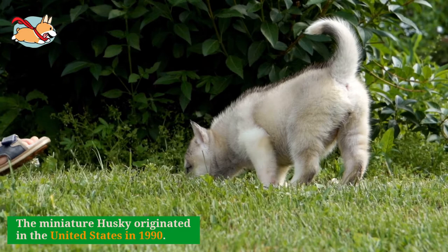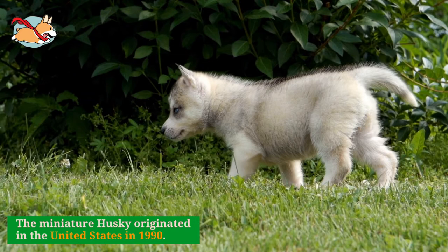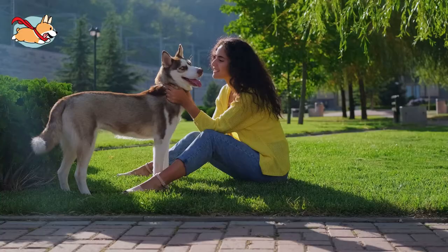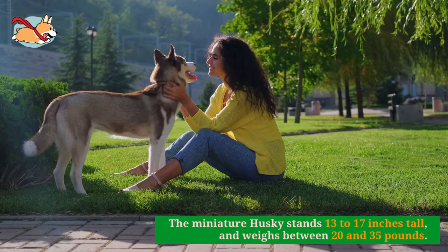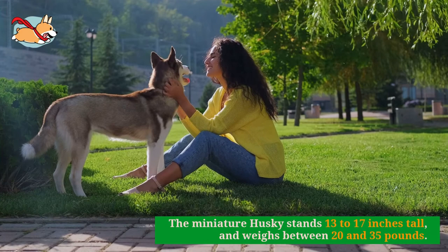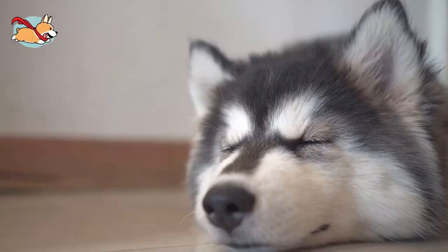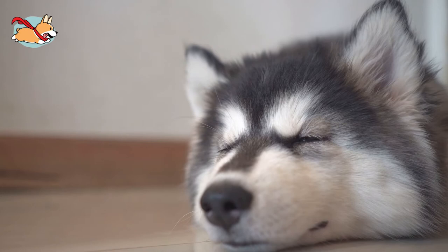Good examples include the Alaskan Klee Kai and Pomsky. The Miniature Husky originated in the United States and was first bred by breeder Bree Normandon in 1990. They are not currently recognized by the American Kennel Club as they do not meet the minimum size in the breed standard. When full grown, the Miniature Husky reaches approximately 13 to 17 inches tall and weighs between 20 and 35 pounds.